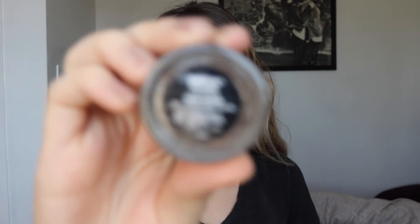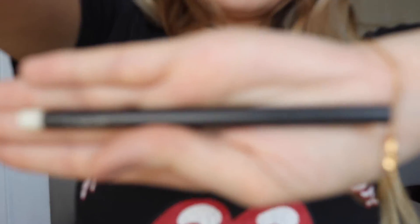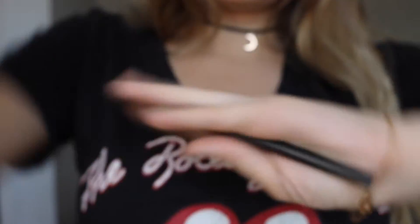After packing on a bit more powder, I'm going in with the Anastasia Dip Brow Pomade in Dark Brown and brushing out my eyebrows with a spoolie. Next I'm using this wax by MAC, pressing that down on the eyebrows to set them in place, then going in with the pomade around the edges since the product dries out for me.